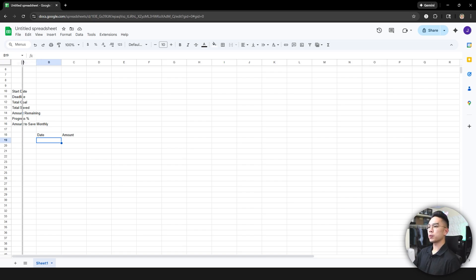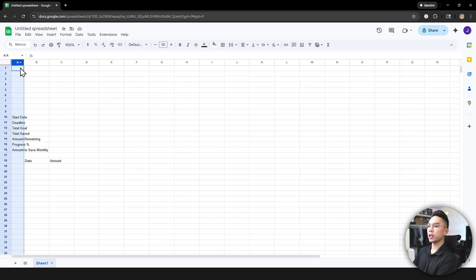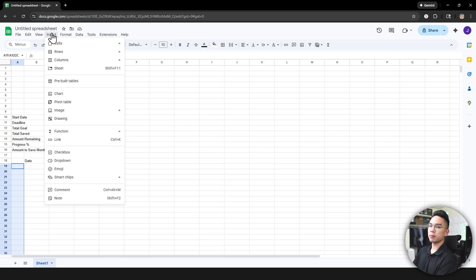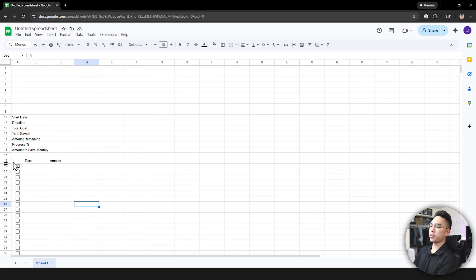For column A, I'm going to shrink it. Select the whole column, then hold Control and click-and-drag to make a de-selection, going all the way down to the date and amount area. Then holding Control, click and drag again to select everything below. Once that's done, go to Insert, hit Checkbox, and we've created a good amount of checkboxes underneath this header.